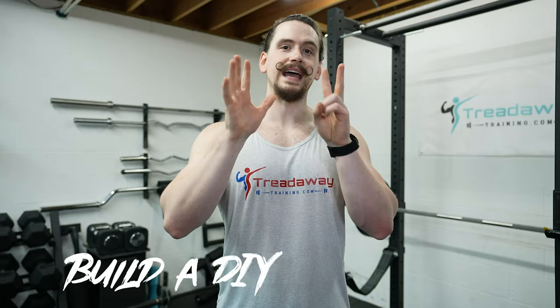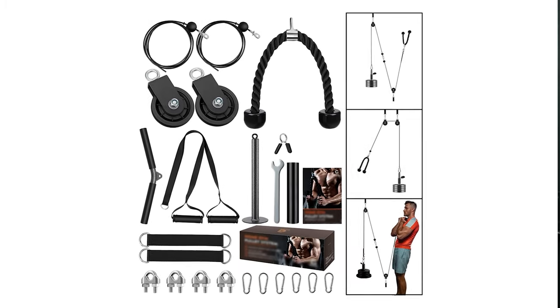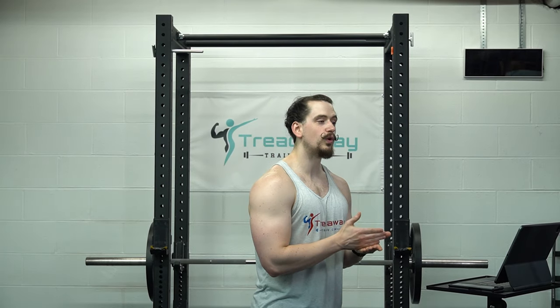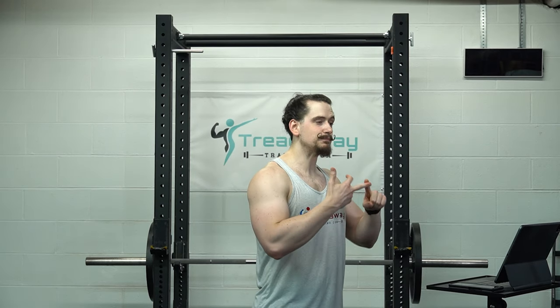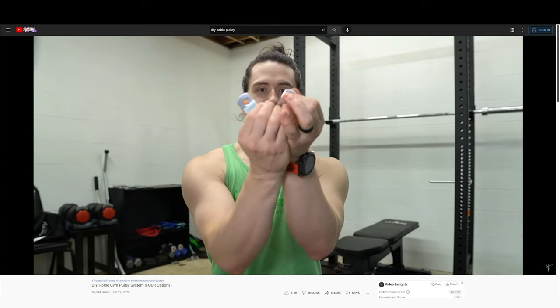Number seven: build a DIY cable setup — yes, build one, don't buy one. Most of the cable setups on Amazon use cheap components and overcharge you for what you're actually getting. If you build one, you can use much higher quality components, which will be smoother, last longer, and can potentially be cheaper as well. I have a video showing four different cable pulley options, which you can check out down in the description. But if you really just don't want to build one, I'll include a link to a decent one down in the description.